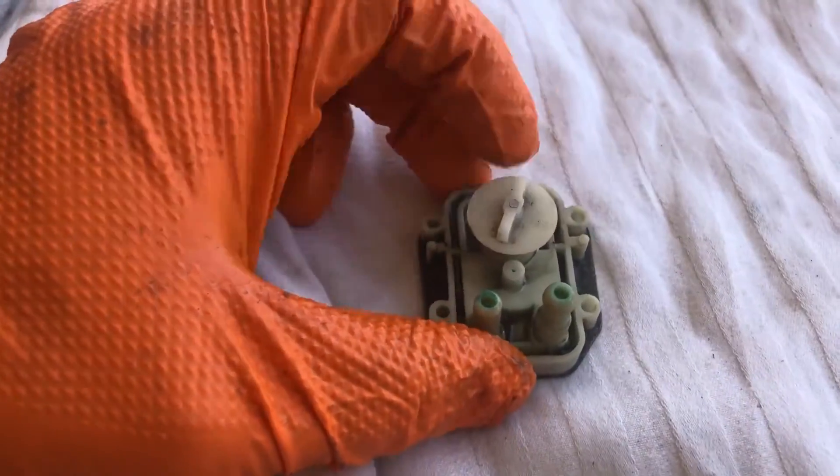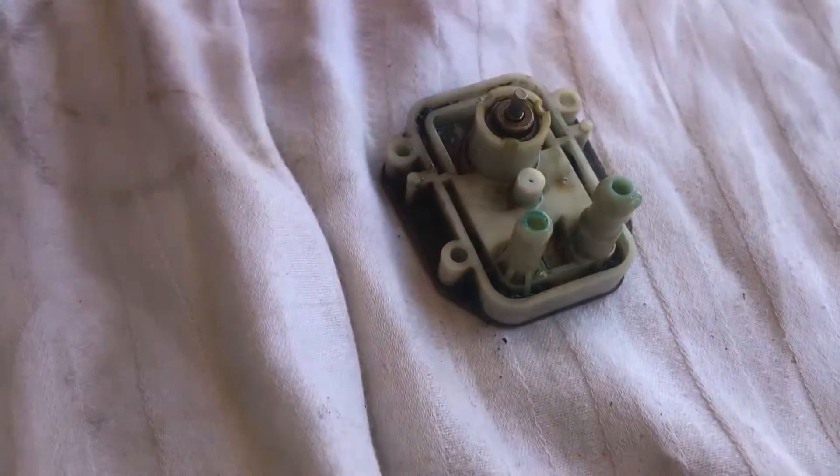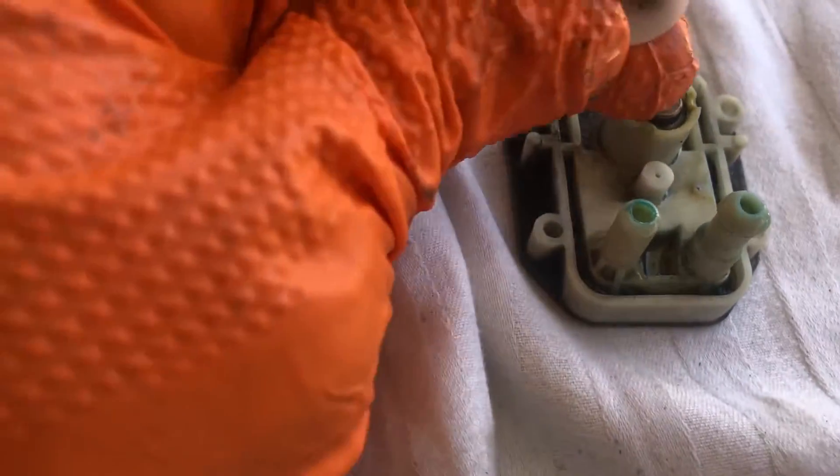In terms of disassembling the pump further, there's not much more you can do besides pull the top straight off. That exposes what you could consider a little bearing crimped into the plastic. If you really wanted to get into it you could probably cut around that, but most people won't — just pop it straight back on.